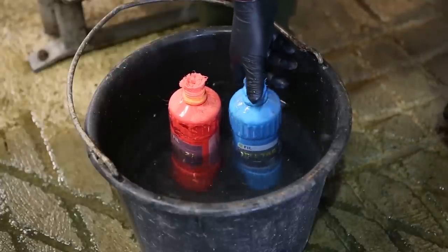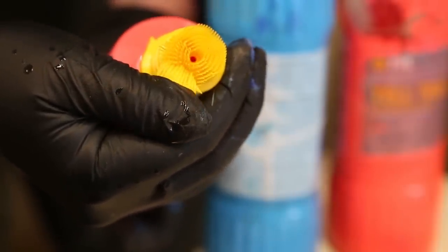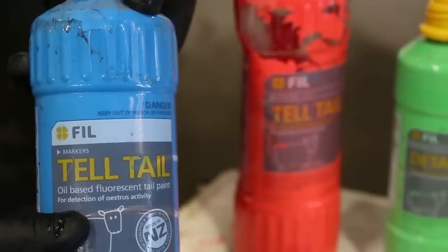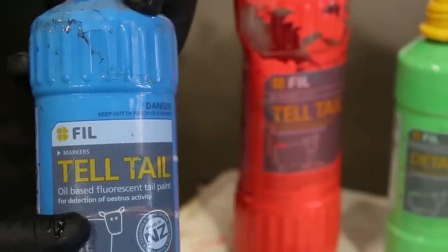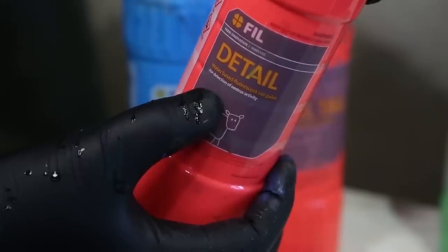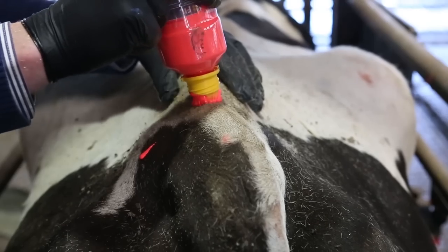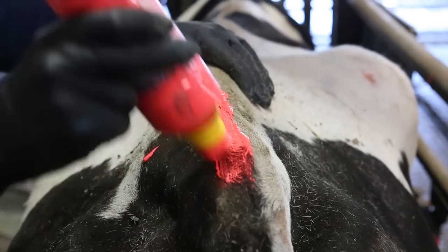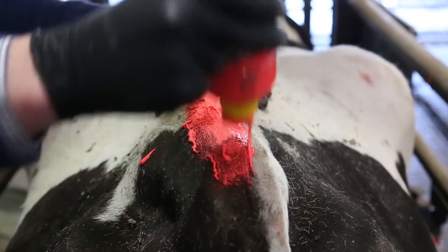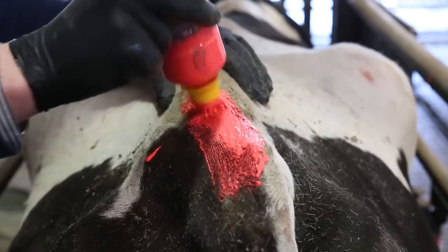Some farmers managing large herds will buy paint in a bottle that has a little brush built in at the top of each bottle. One of the more popular brands is fill paint and there are two main types: an oil based paint called Telltale and a water based paint called Detail. The principle and method are exactly the same as using a brush. Make sure the tail head is clean and dry when applying. You pay for convenience but to some farmers this is worth it.